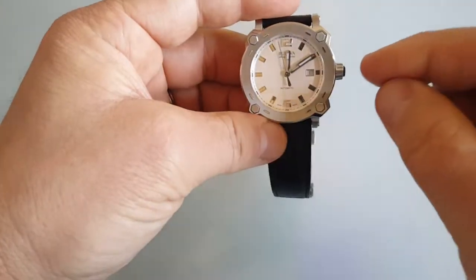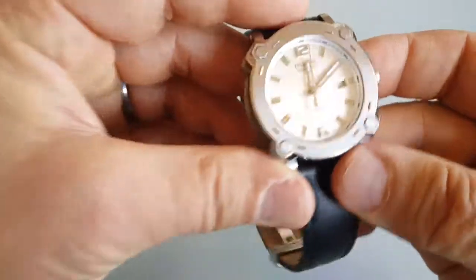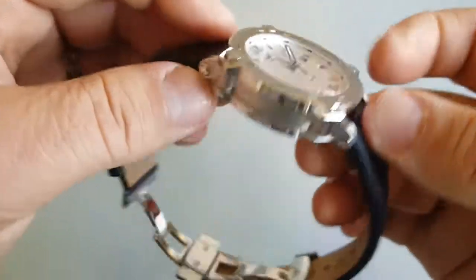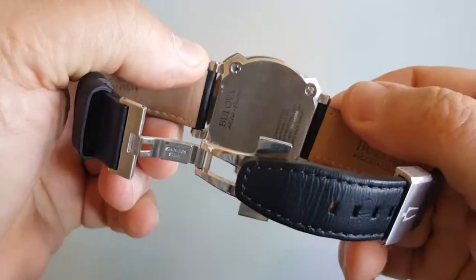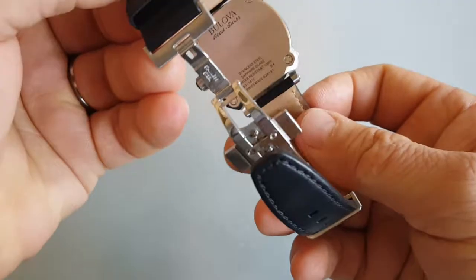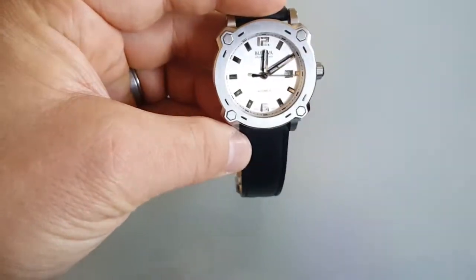Bulova doesn't have such good lume, but it's a small one, so I really can't expect too much. But regarding accuracy, absolutely amazing. That's it for Bulova. Thank you.